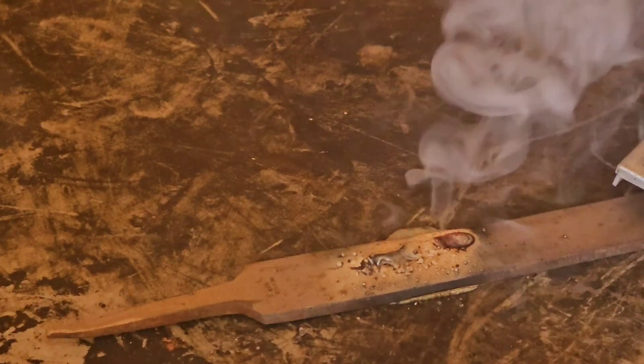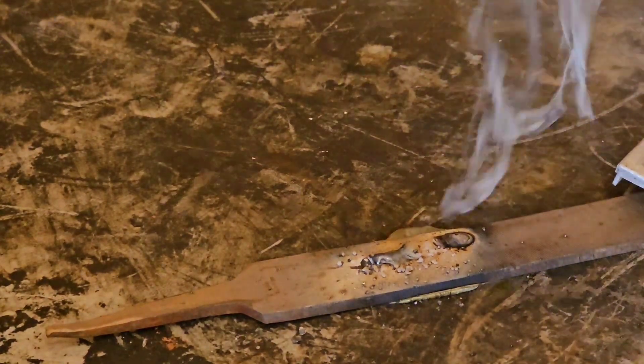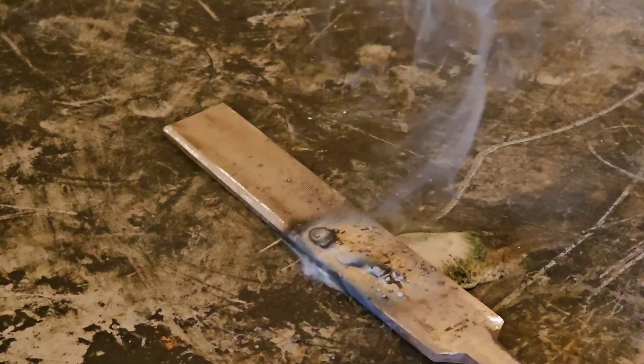Yeah, there's a pretty good fire going on here. Probably not a good idea welding on that surface. But anyway, let's take and clean this weld up on the bench grinder.